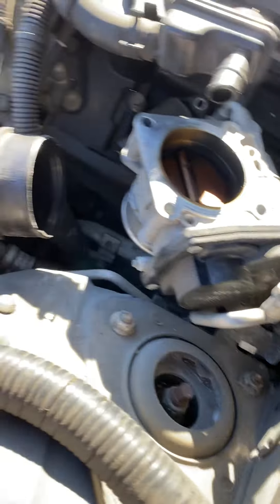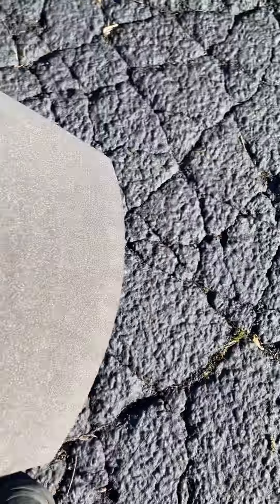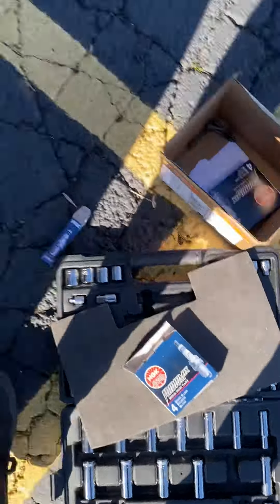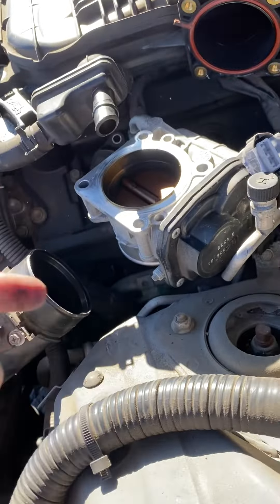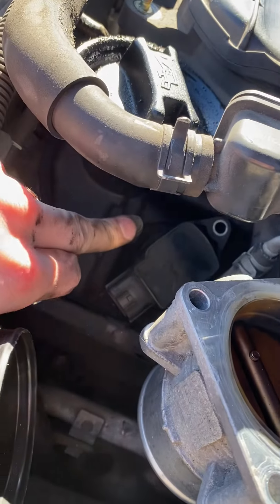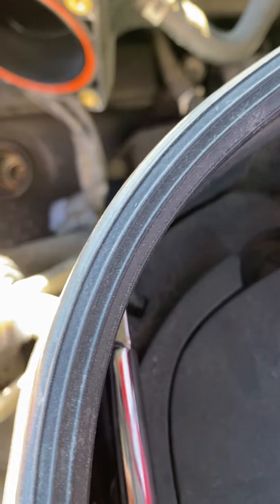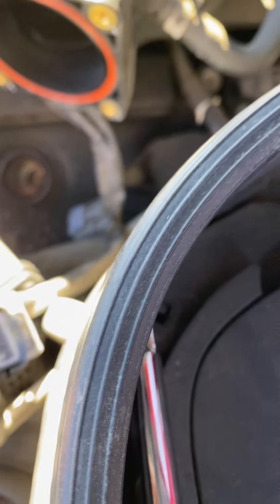These bolts, I believe, are a 10 millimeter. Yeah, these bolts and spark plugs are a 10 millimeter. And basically you just take the throttle body off.